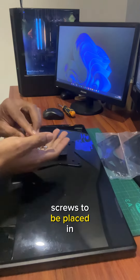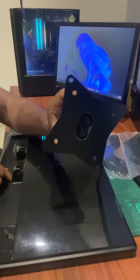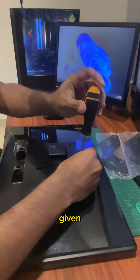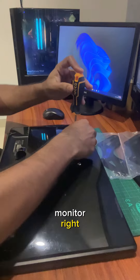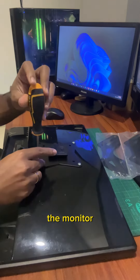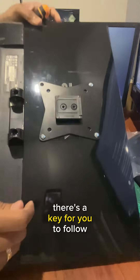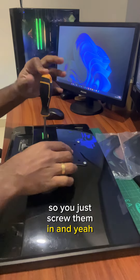Here I'll show you how to attach the screws. You take the screws provided and attach them according to the holes on the monitor. Just follow through and attach them to the holes. Make sure the attachment points up — there's an arrow and a key for you to follow. Then just screw them in.